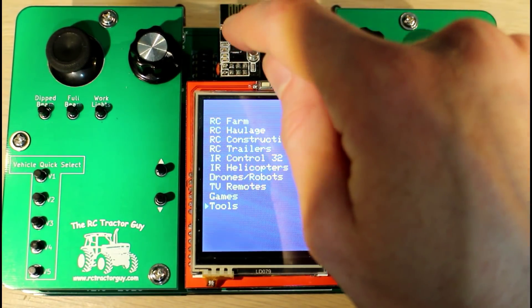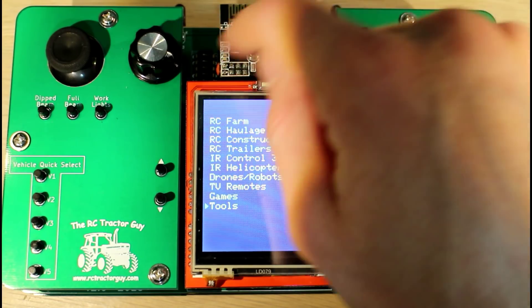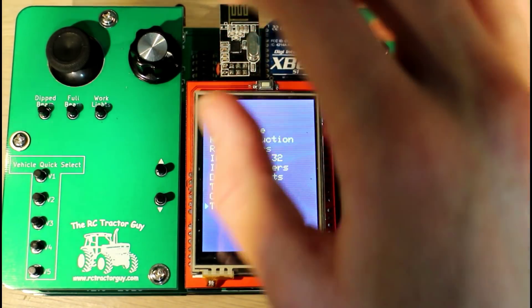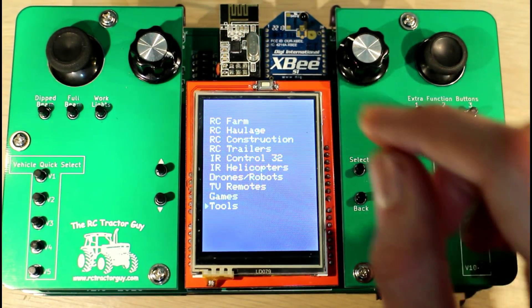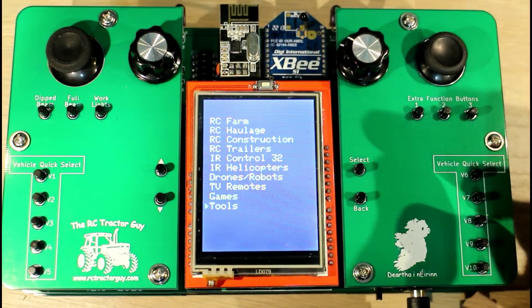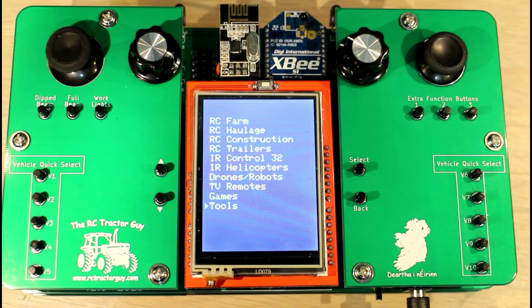When working with NRF radio modules, if you're getting very poor reception but then you get good reception when you hold your finger near the module, that might indicate you're transmitting with too much power. I was getting that problem, and when I reduced the power to the second lowest setting — I think it's called 'Low' — I'm losing very few packets in a line-of-sight condition. When the controller can see the RC tractor, I'm getting pretty much perfect performance.